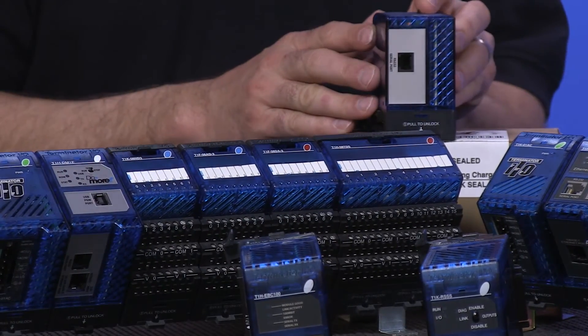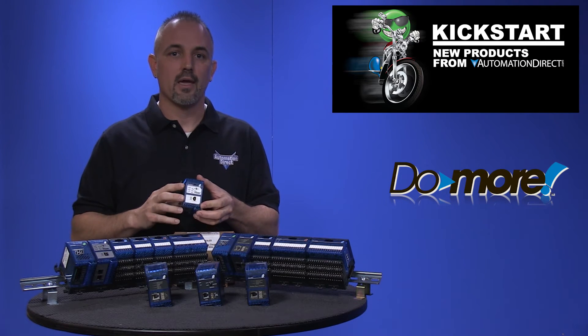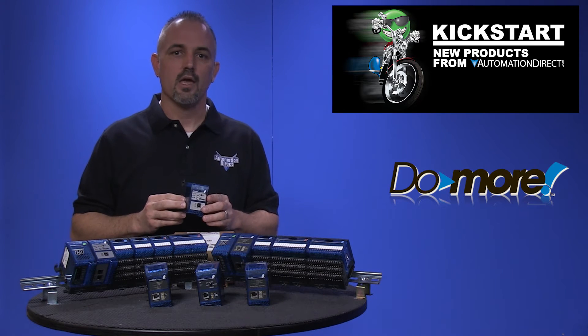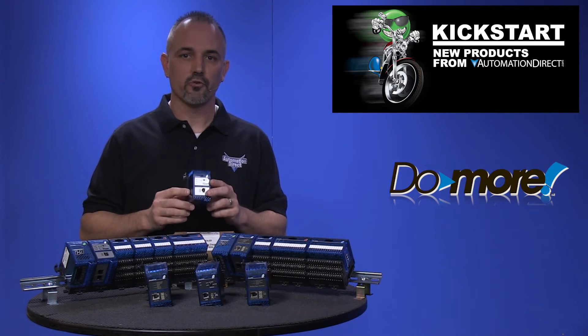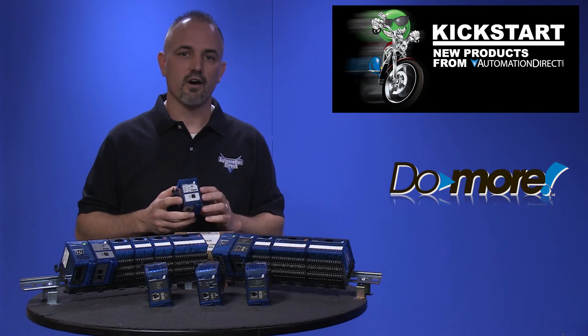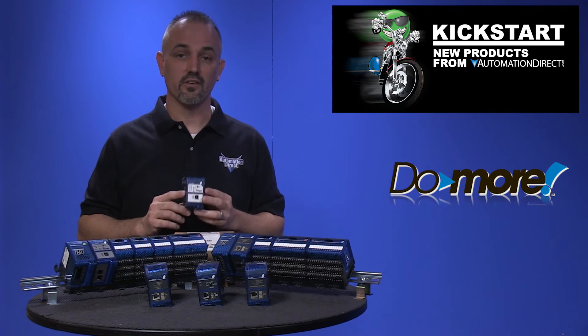Both CPUs offer USB and serial communications ports, and both come with a battery installed for battery backup. Both CPUs offer multiple communications protocols enabling the CPU to talk to other devices like operator interfaces, drives, other PLCs, and more.